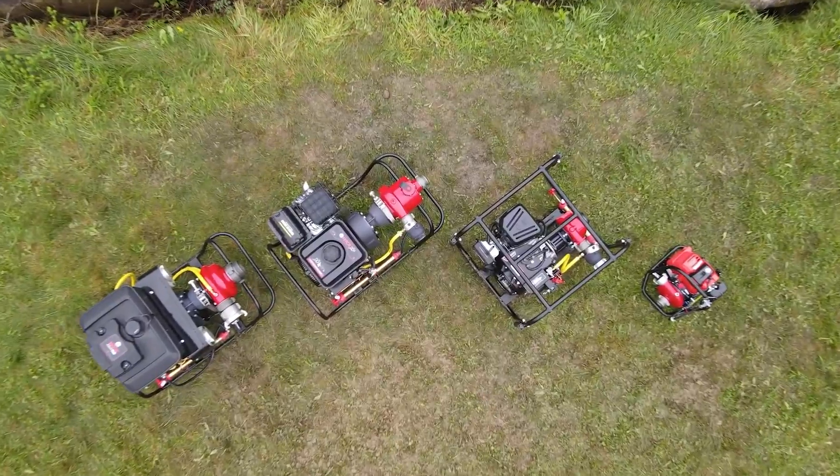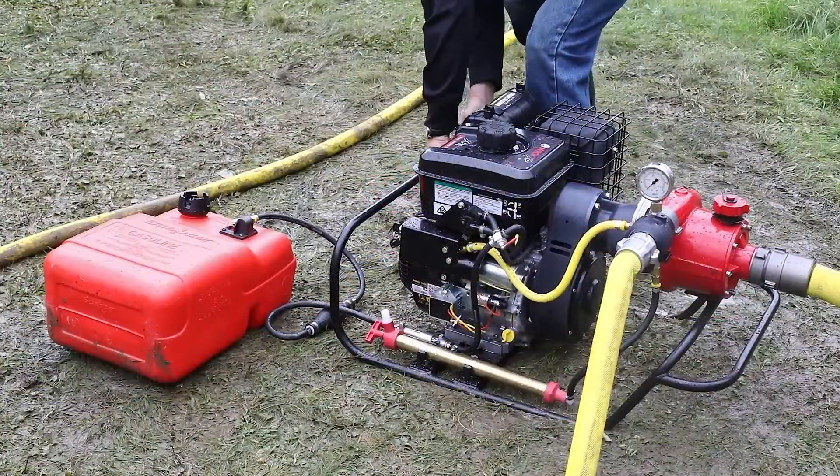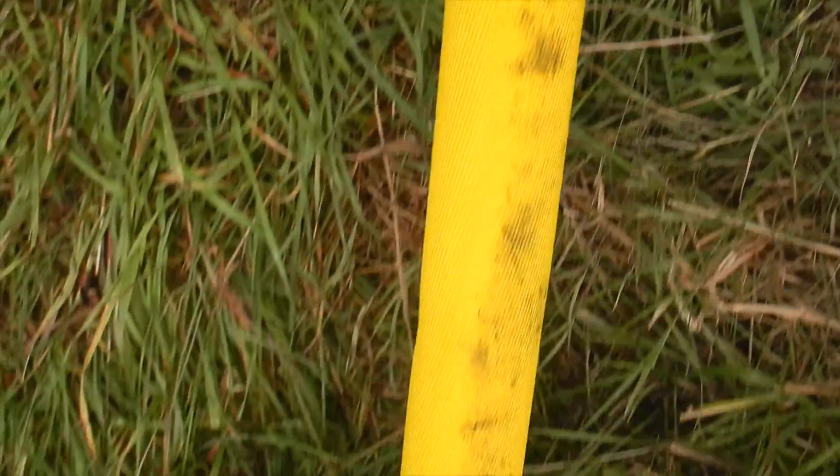And lastly, a wick pump at the water source outfitted with remote fuel and connected to a two-and-a-half-inch supply line and foot valve.